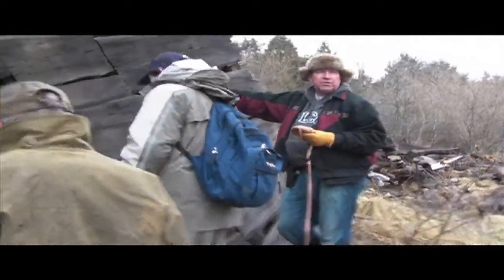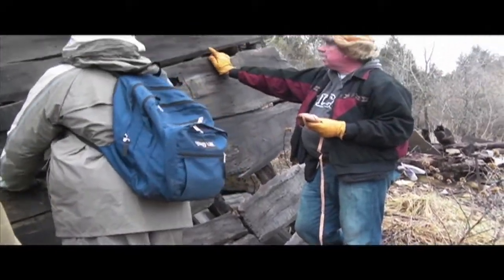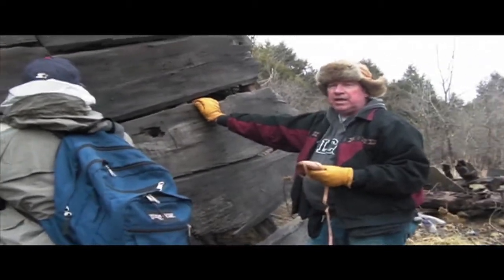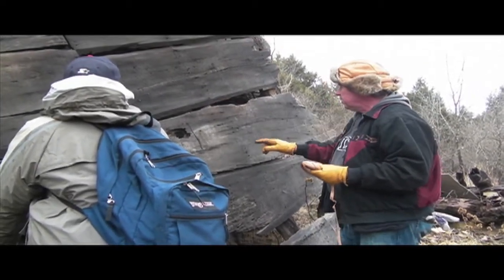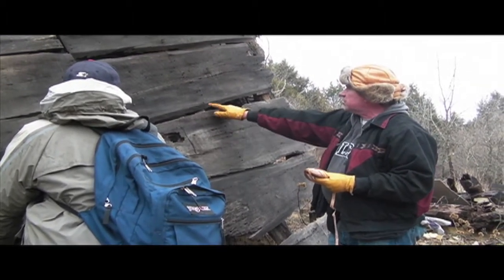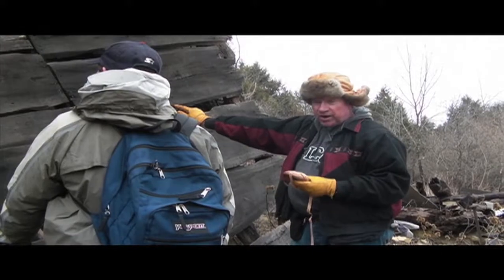We're doing a lecture on nails. The nails that have circular heads and circular bodies are called wire nails. They've been machine made, mass produced — they're typical 20th century. While on the other hand, there are a few nails that have square bodies and square type heads, and those nails have been hand forged and they are called square nails.